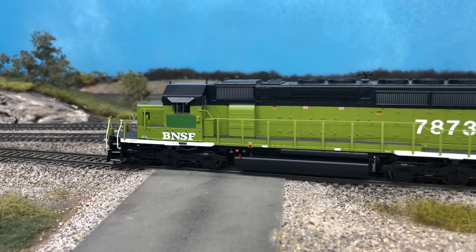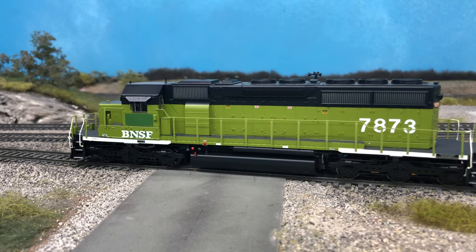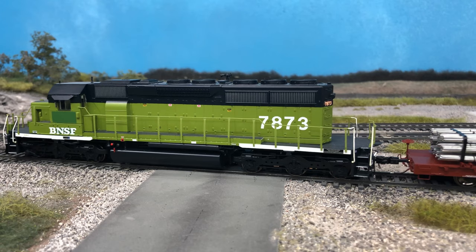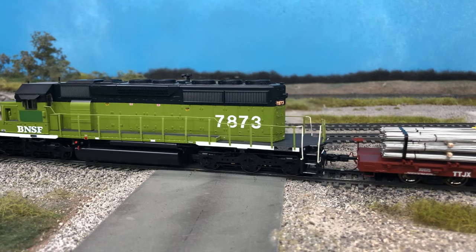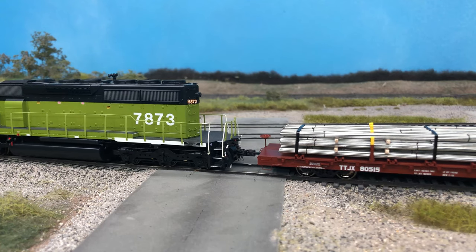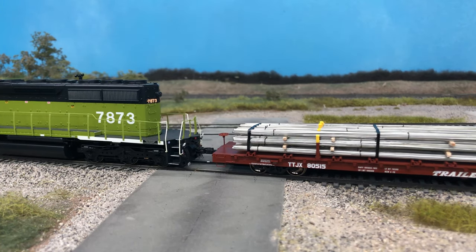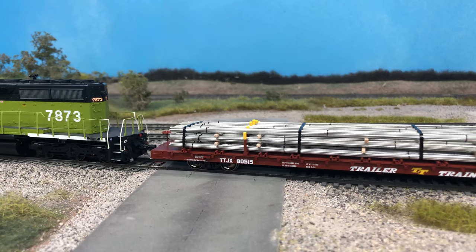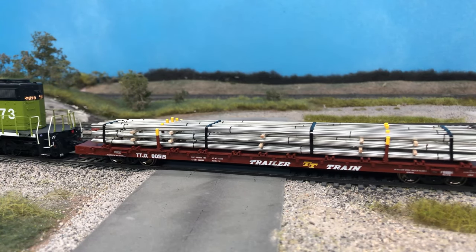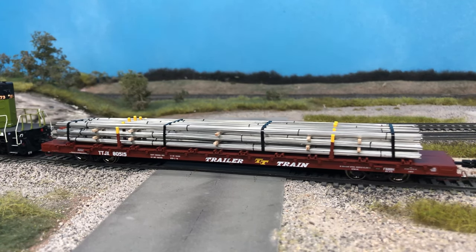One limitation of styrene is it needs to be painted to match a steel finish. The small styrene rod I found was about 20 thousandths wide — slightly bigger than needed but reasonably sized. The main issue is the rods come in 14-inch lengths, so you can only get one piece of rebar per rod, meaning you'd need to purchase 400 pieces. Each package has 10 pieces at three dollars per package, making the rebar load cost about $120 just for styrene.